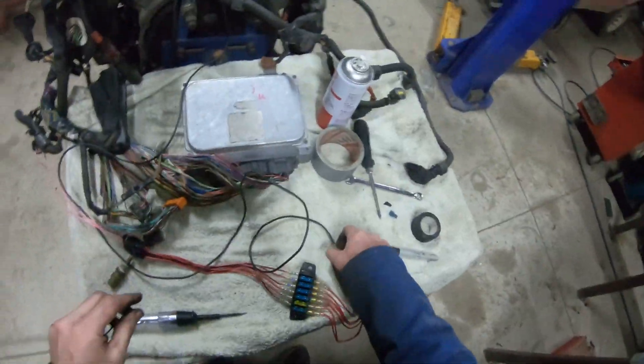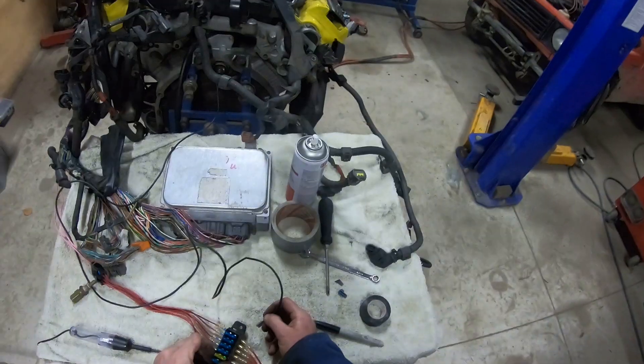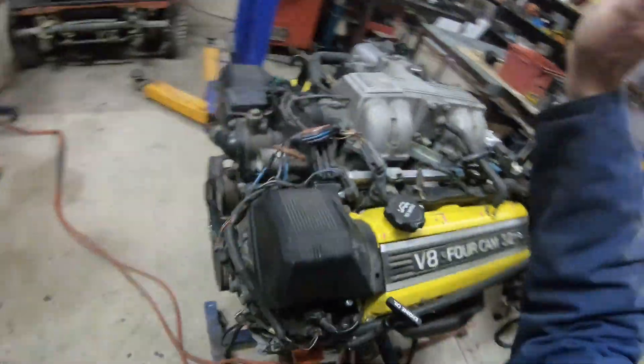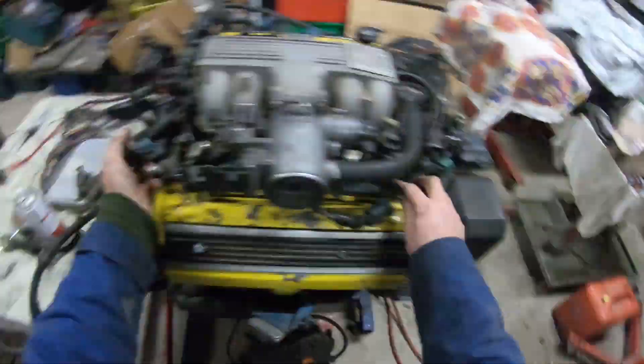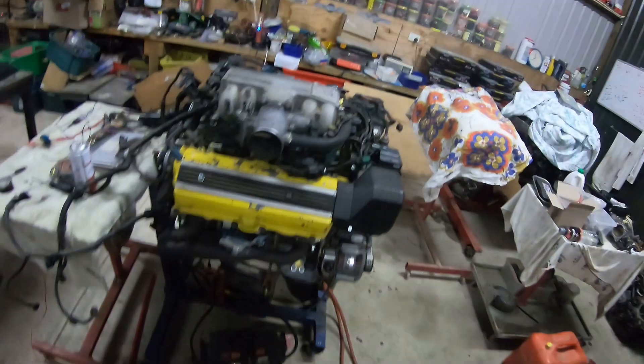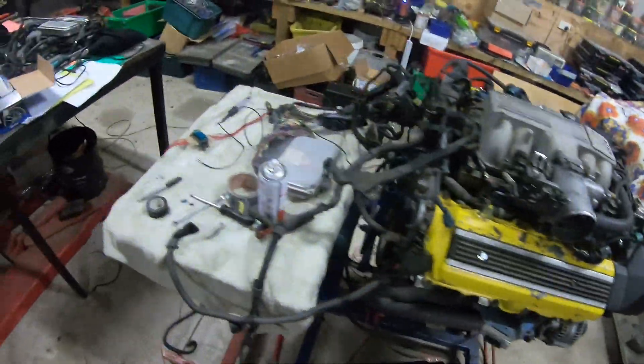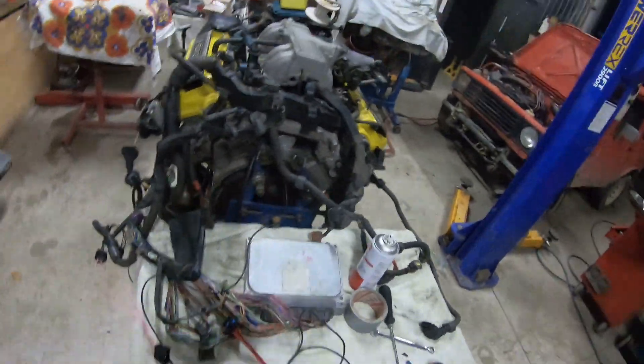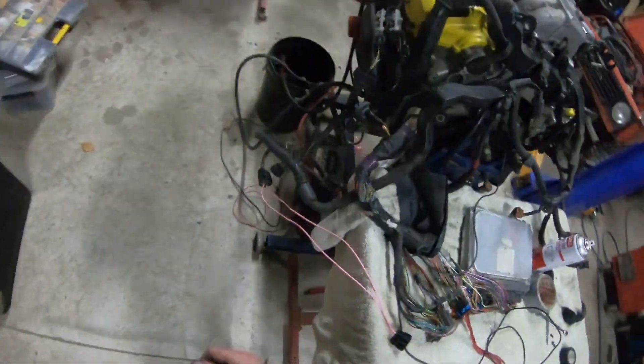Will it still start? Woohoo! No injectors! I just keep unplugging stuff and it keeps running. Do you know what we haven't done? We haven't unplugged the coil, even though it wasn't technically working because one igniter was disconnected. I can do that too if you want. Let's do it.